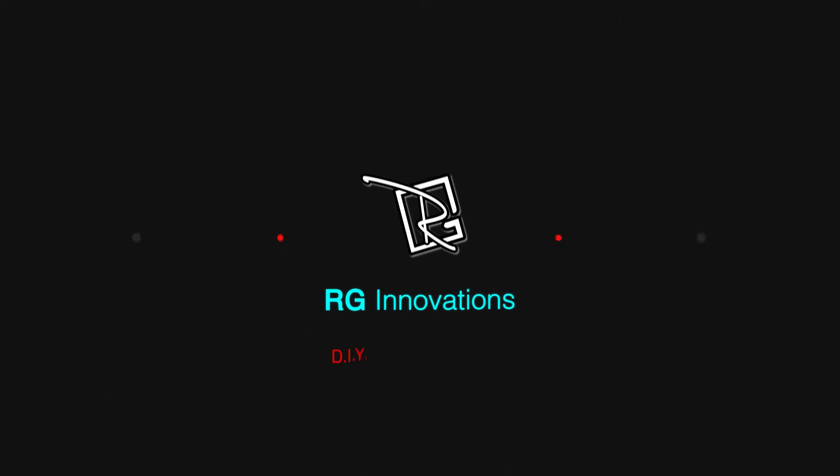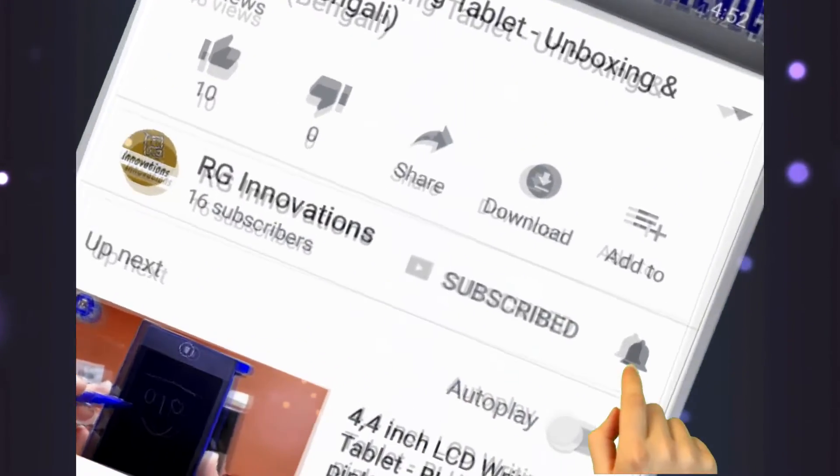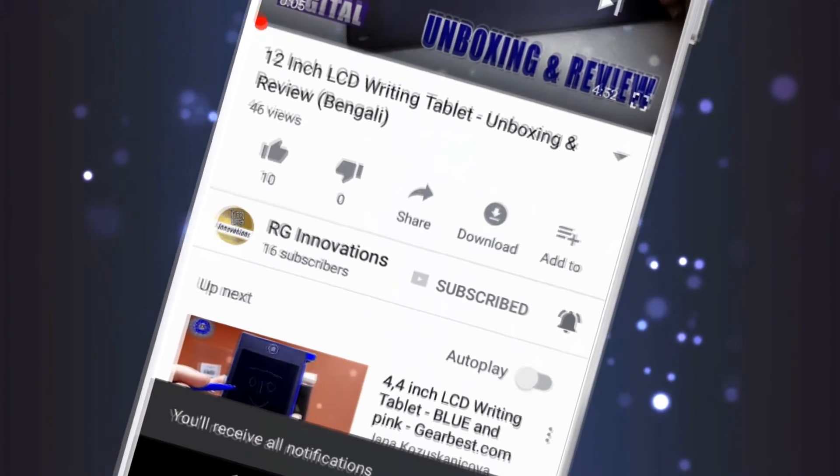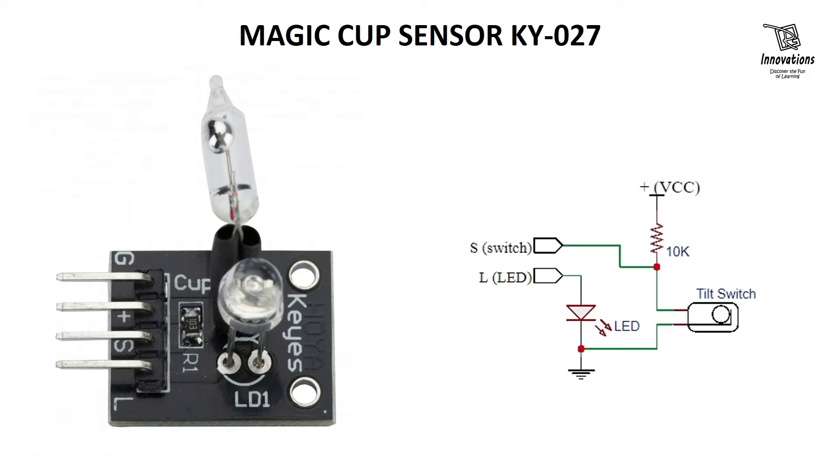Hello friends, welcome to a fresh new episode of our channel RG Innovations. If you have not subscribed already, please subscribe to our channel, click on the bell button and select all to get all future notifications. In this tutorial, we will learn about the KY027 module, what is a mercury switch, and we will build a simple project using the KY027 module and an Arduino.